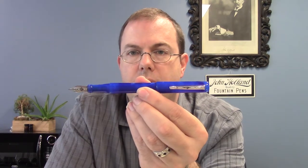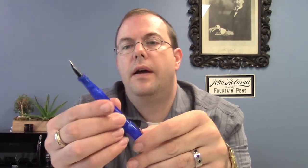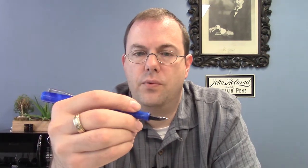The pen does post quite nicely and securely — it's not going to come off. As with the O2, the threads are now at the end of the section, so wherever you hold it in the section you're not bothered by threads. It's really nice and comfortable.